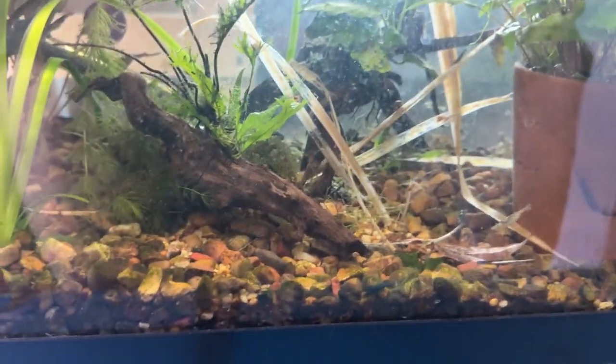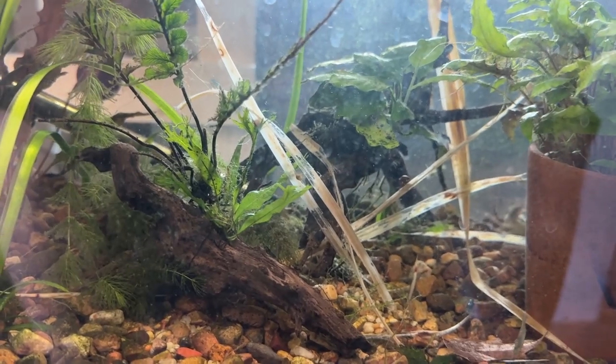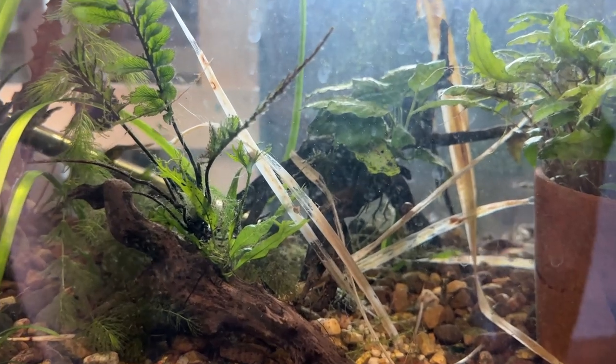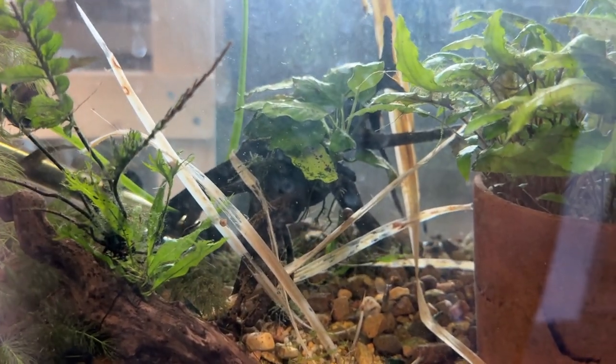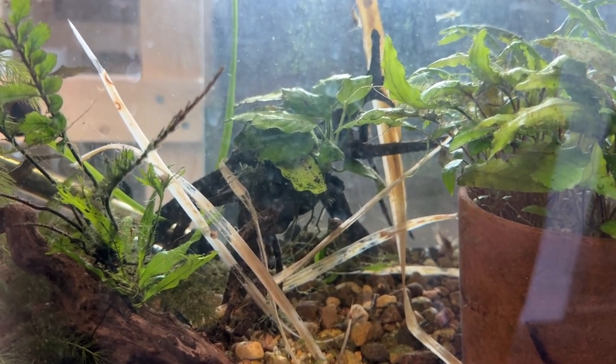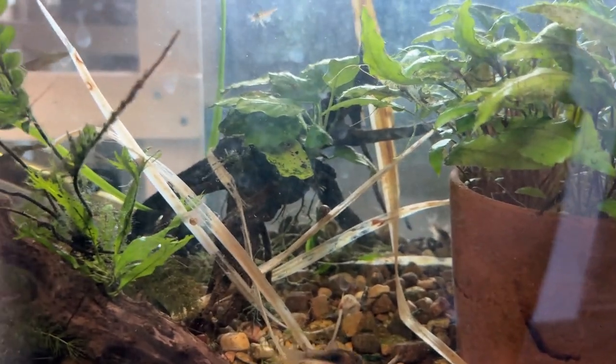There's a bunch of them. I don't see any really tiny ones yet, but I'm betting there's some. And then I dropped in a bunch of dried Dracaena leaves — I think it's Dracaena marginata, a houseplant. They drop, I pick them up, and I drop them in the tank.